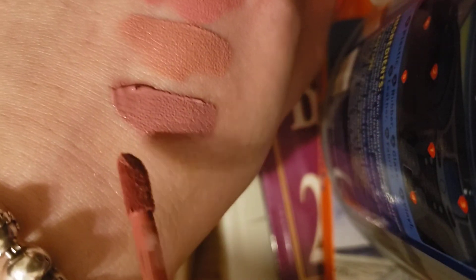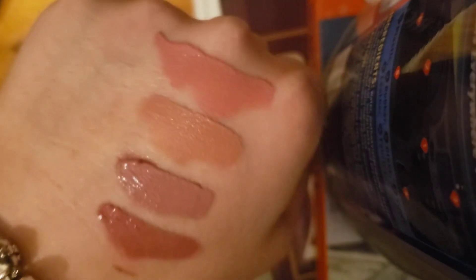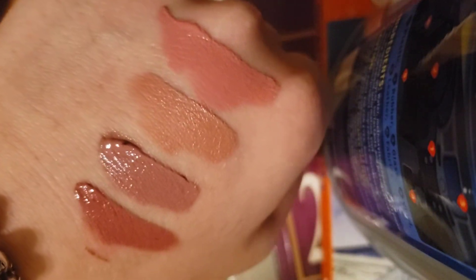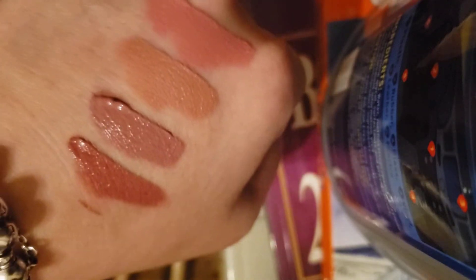Last but not least, this one is called Poppin Corks — that's a first for me hearing that name. Here you can see all four of them together. I remember buying something similar before but I have no idea what happened to those.